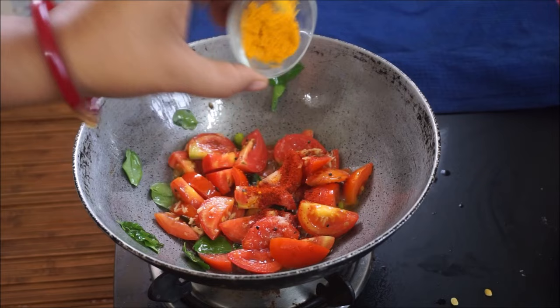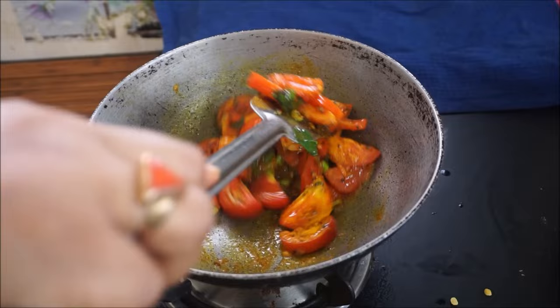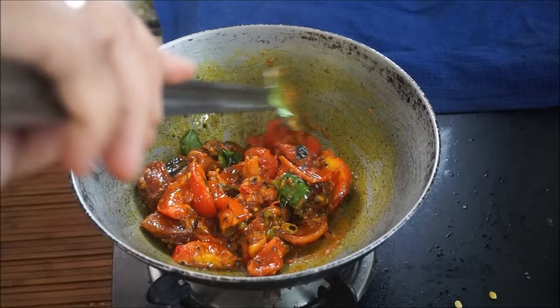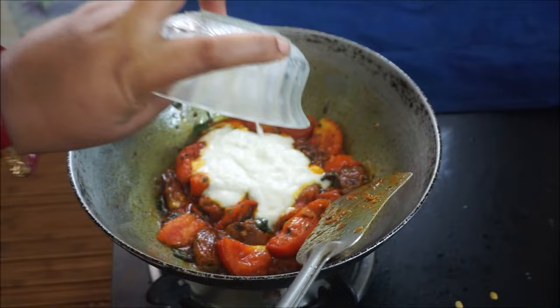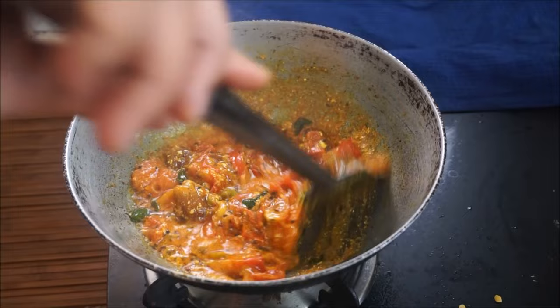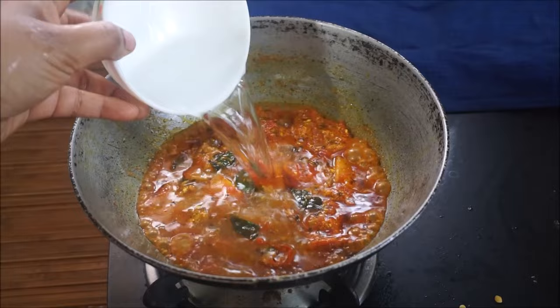Add on a low flame for 2-3 minutes. Cover for 10 minutes, then cover for 2-3 minutes to finish.